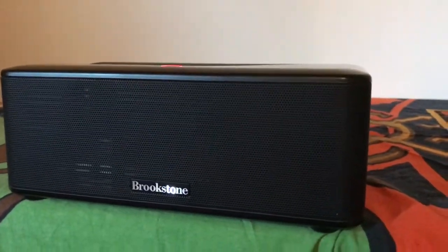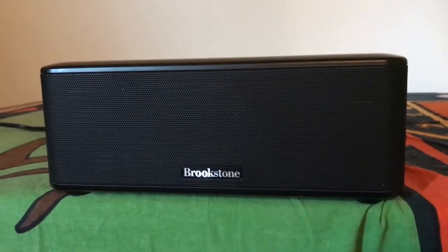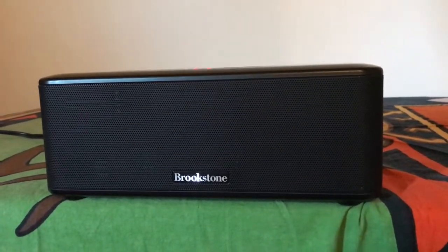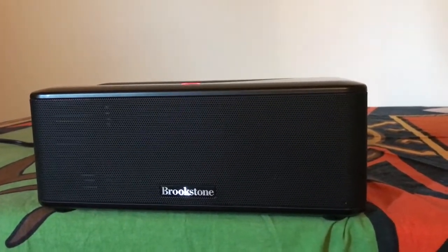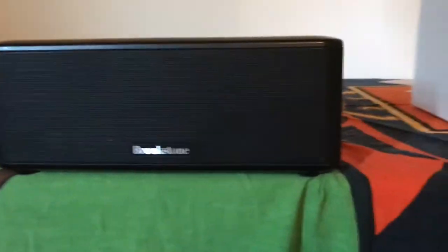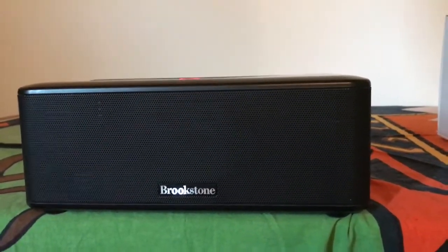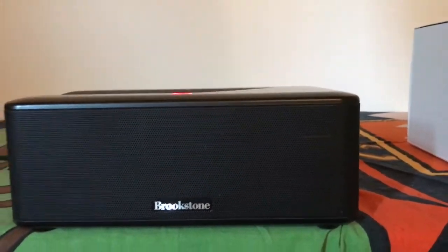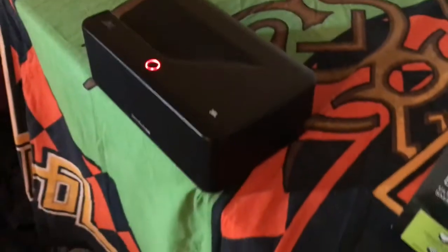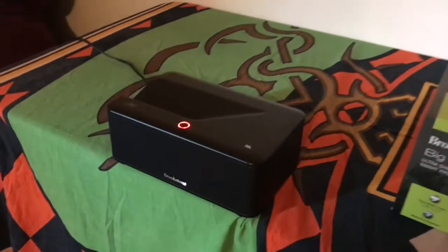One thing I noticed when I looked at the specs was that it's only 200 lumens, and you see other projectors that are thousands of lumens. What I came to realize is that you need those lumens if the projector is really far away — it needs to be bright enough to reach the screen. But because this one is so close, 200 lumens is actually better than you would think. Alright, let me turn this thing on — that's what you guys are here to see.